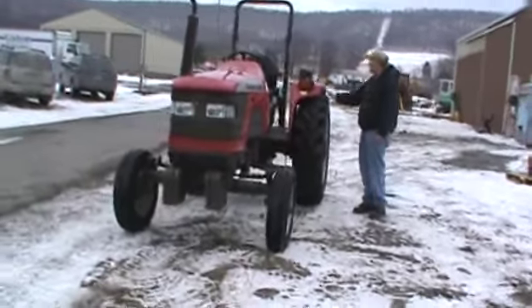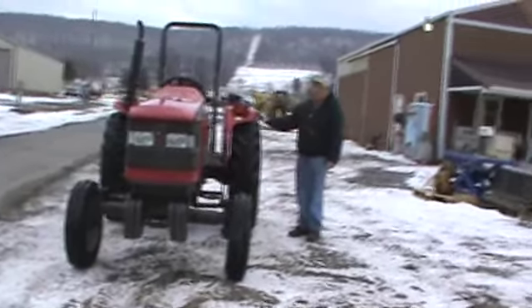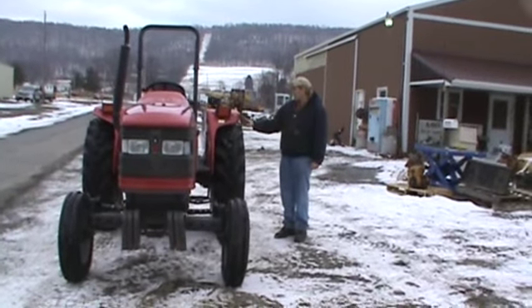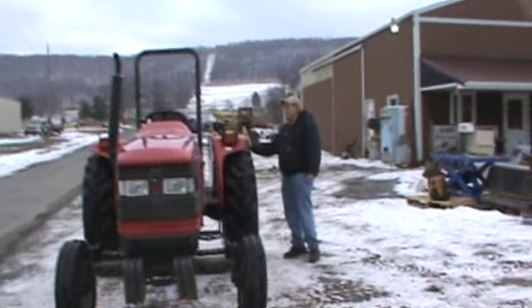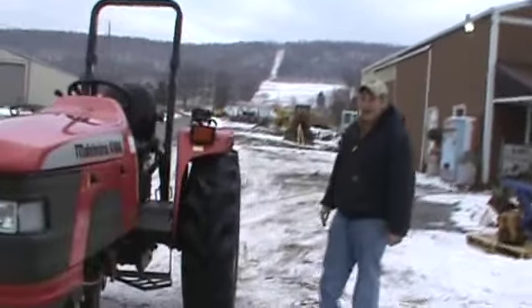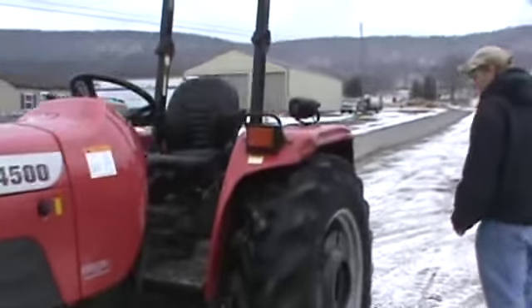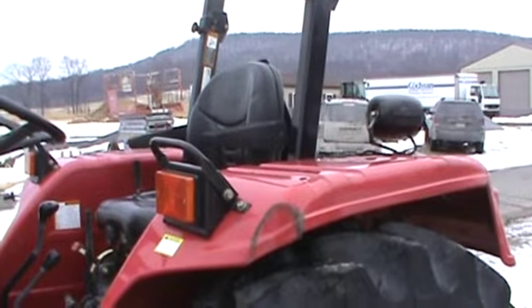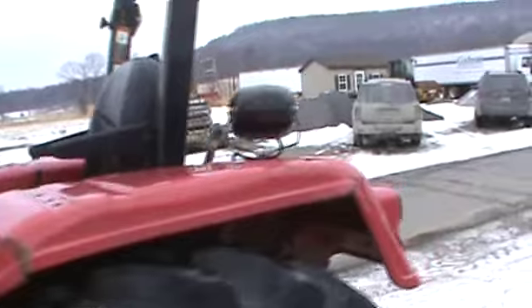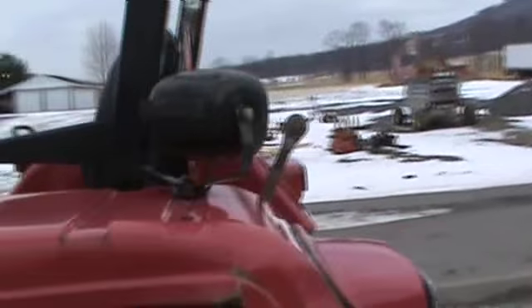The tractor sheet metal — the hood, side curtains and stuff — are in nice shape. There is a dent here in the fender on the side where someone has bumped something; we want to point that out so there are no surprises. On the other fender there's also a dent, and we just want to point that out. We don't want to hide anything.